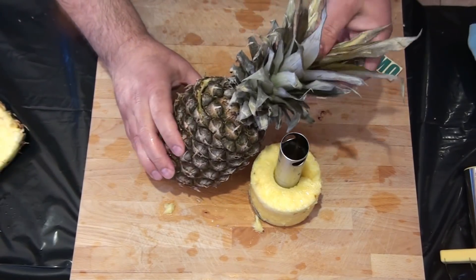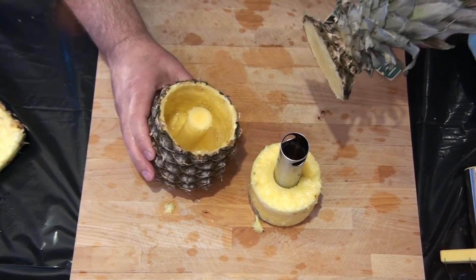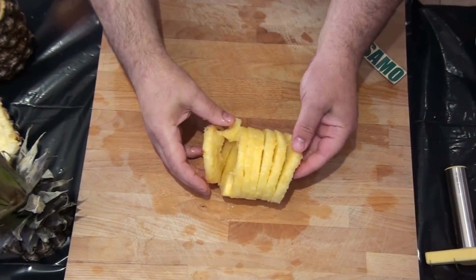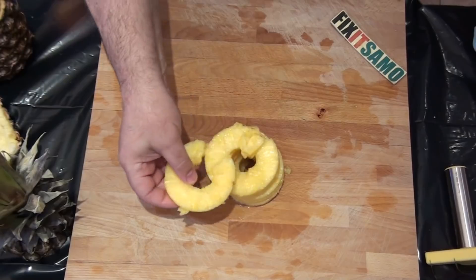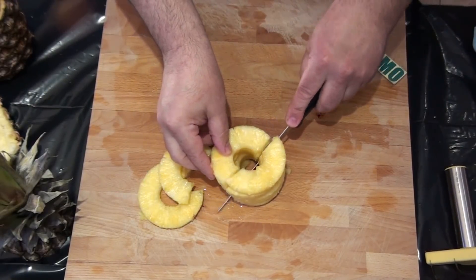You can always use the lid to close it like that. As you see, it's a good way to present fruits if you have people over or for parties. All you need to do later is to make one cut like that and they'll be all separate, and you can cut them in two halves anyway.